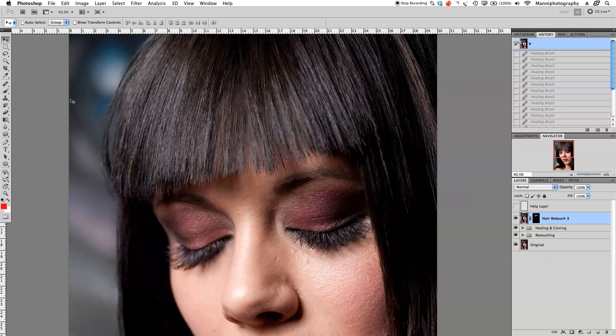Hi guys and welcome back to another quick Photoshop tutorial. My name is Manny and welcome to this quick video post. In today's video post I'm going to show you guys part three of our little mini series of hair retouching techniques.